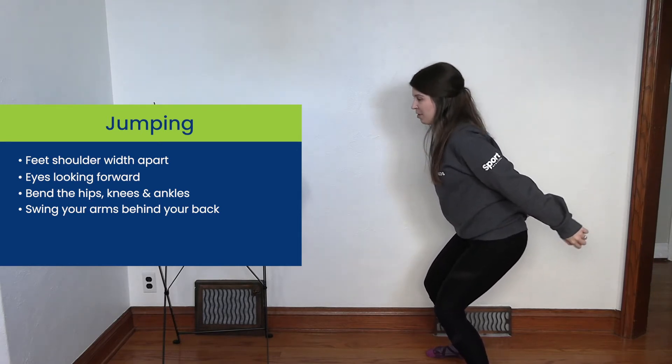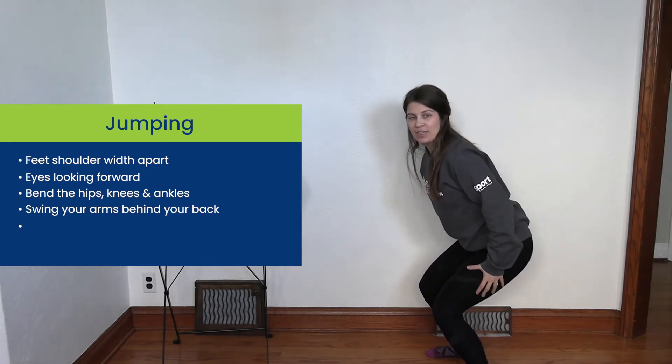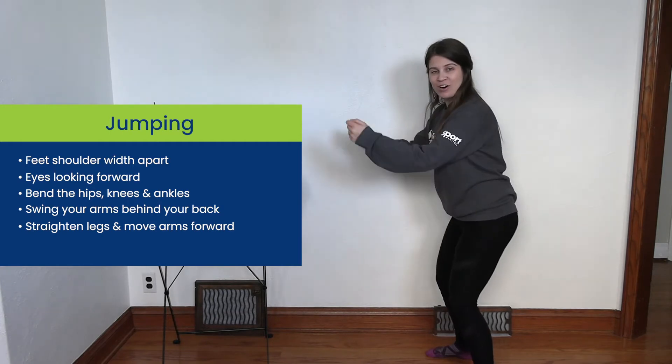Now when we're ready, we're going to be looking forward and we're going to forcefully straighten up our legs and move our arms forward.